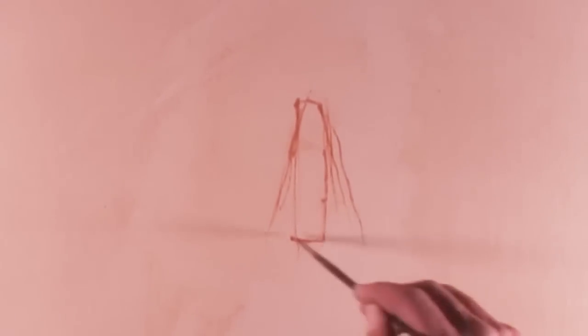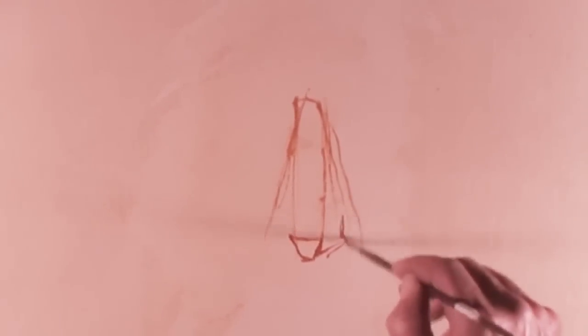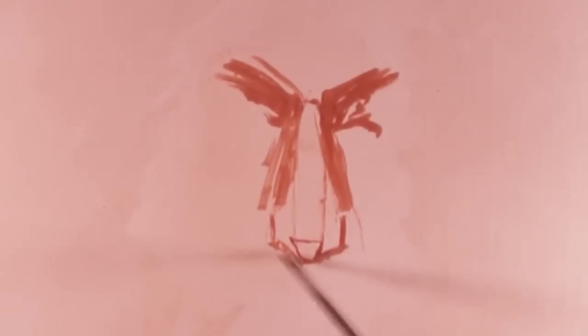Now we start with very thin paint and the smallest brush, the number 4 Royal Sable, and start roughing in the nose. Notice I use straight lines. I don't use curved lines to try to follow the curvature of the nose. You'll be a lot more accurate if you use straight lines rather than trying to follow the curves of a nose or any other object.